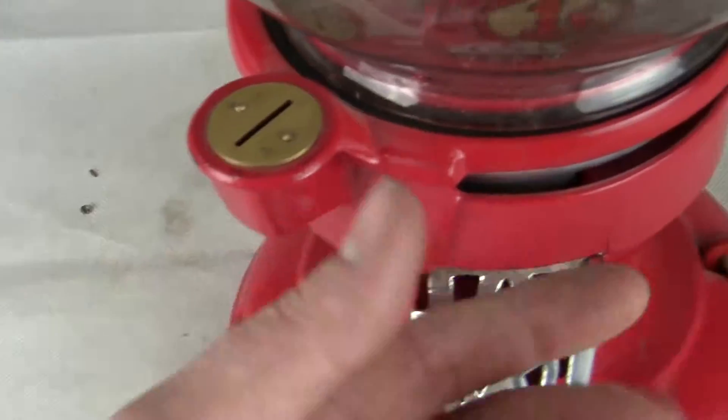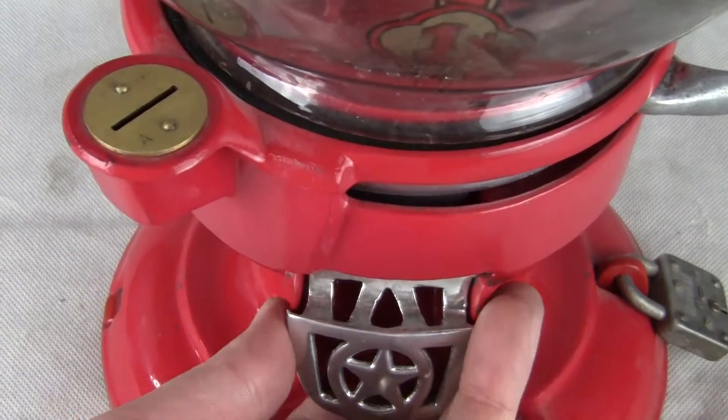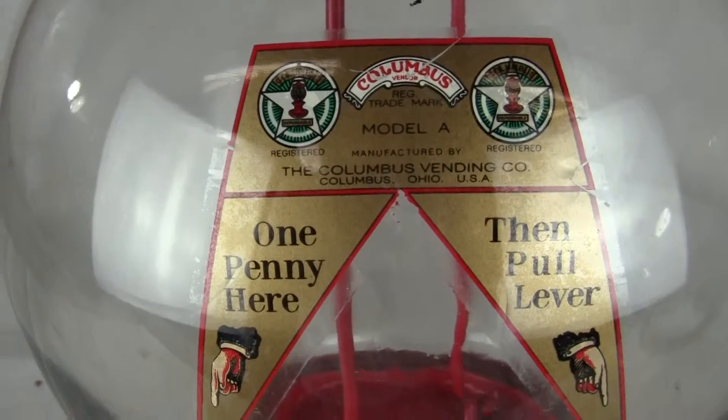What you do is you place a penny right here, pull the lever from back to front, and then you would collect your candy, peanuts, gum down below. The globe does not have a star in it — it is a no-star Columbus globe.